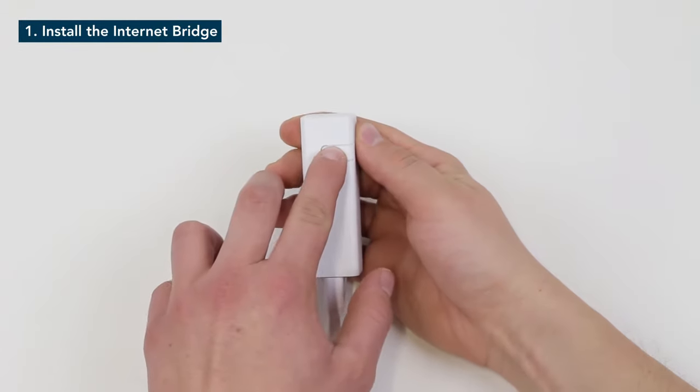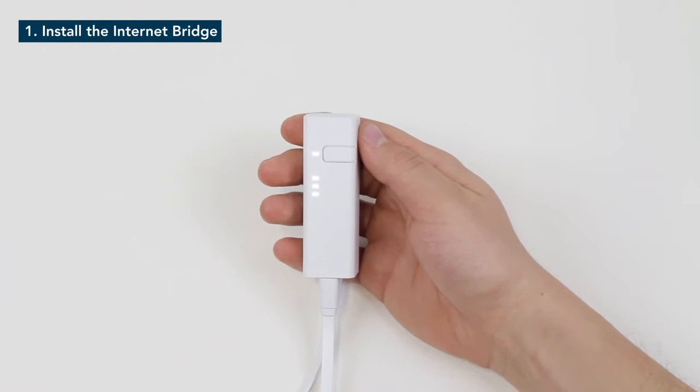Press the pairing button to activate the pairing mode on the internet bridge. This allows the other devices to connect to it.